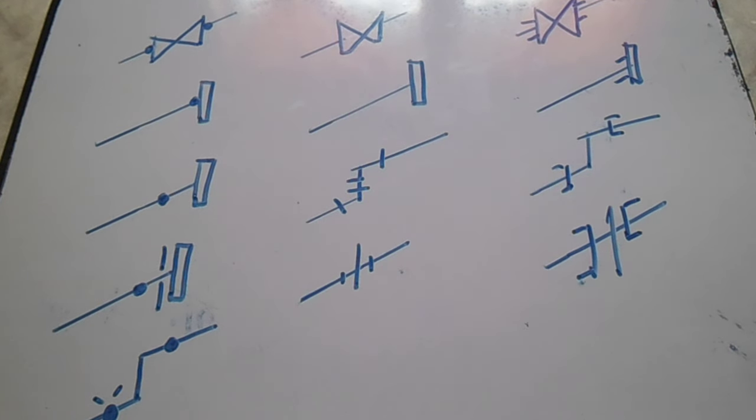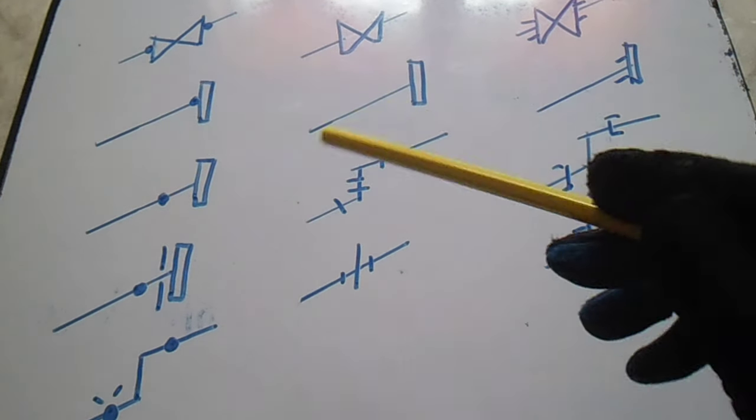Hi guys, welcome to Piping Welding and DD channel. This is about isometric symbols — symbols you always see in isometric drawings. This is a typical set of symbols and we will start from here.